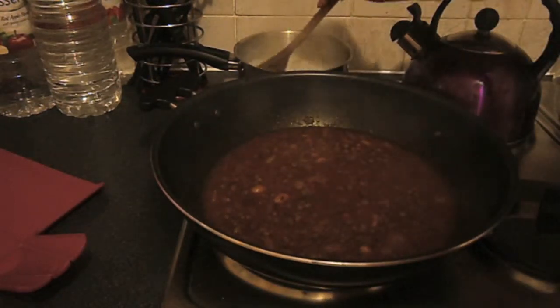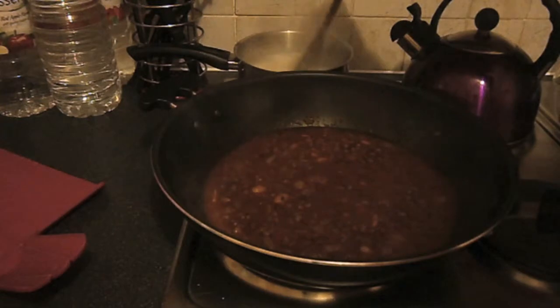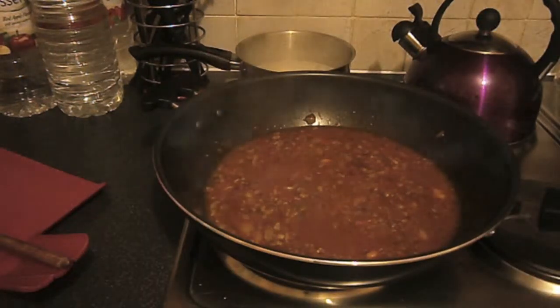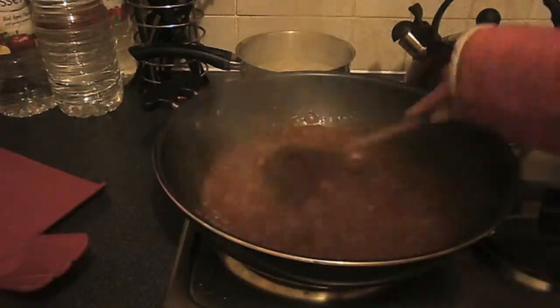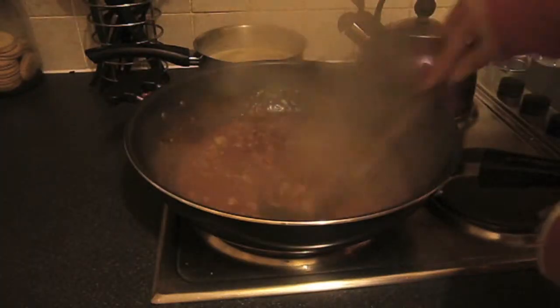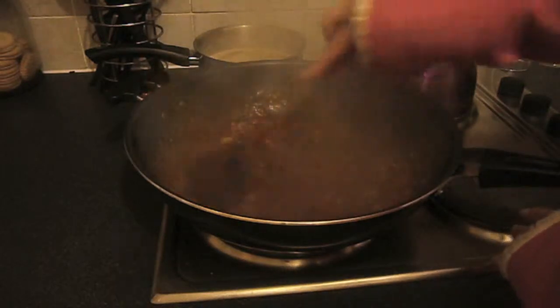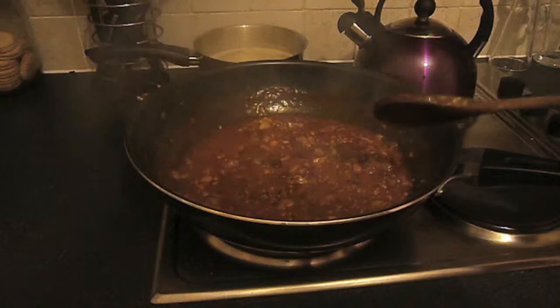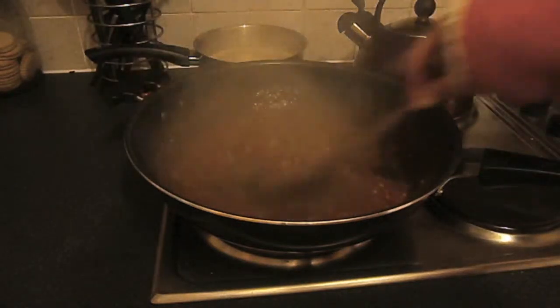Just keep coming in and stirring it, and keep an eye on your rice as well to make sure it's not bubbling over. This has been sitting now for probably about five minutes, and you can already see how much it's thickening up.